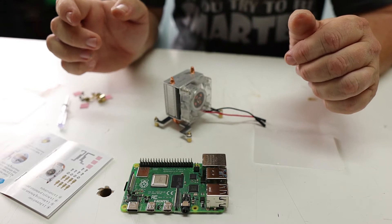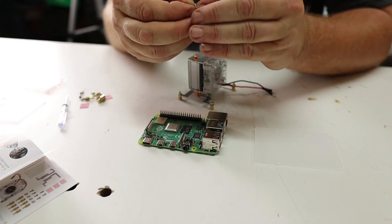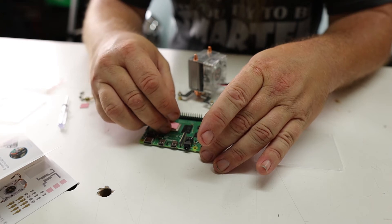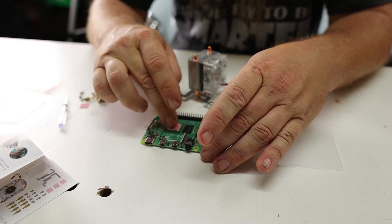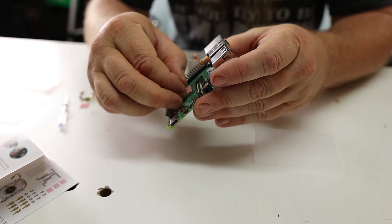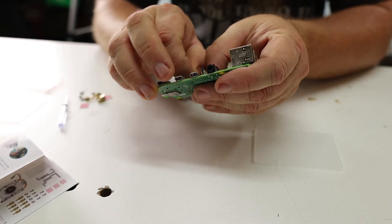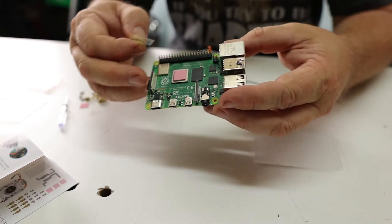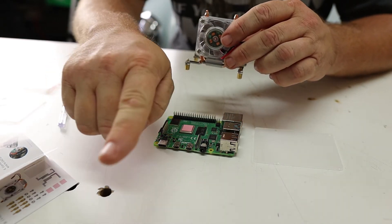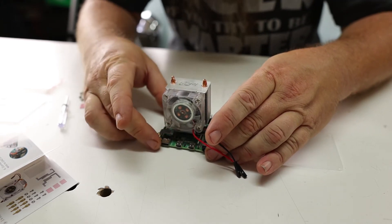We should be ready to mount this on the Pi. The next step is to put the thermal pad on the Raspberry Pi — there are usually little clear pieces you have to take off. Set the thermal pad right down on the SoC, and then make sure you take the other clear piece off the other side. Sometimes that's a two-finger job. Now we're ready to mount the cooler onto the Pi — we mount it with the fan facing the IO on the side.